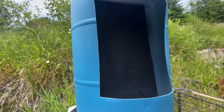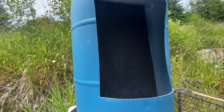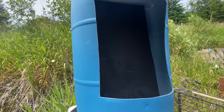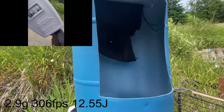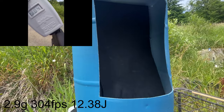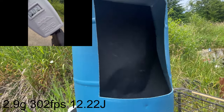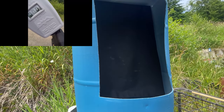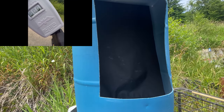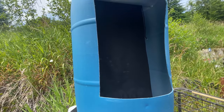First up we have the Burna kinetic round at 2.9 grams. Velocity readings: 306, 304, 302, 298, 294. Let's move on.